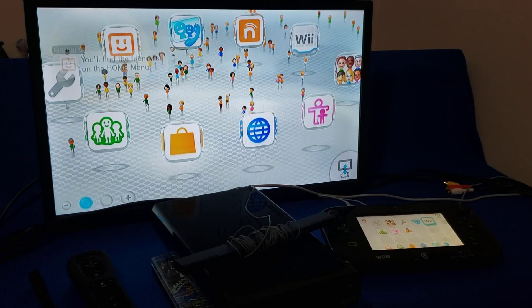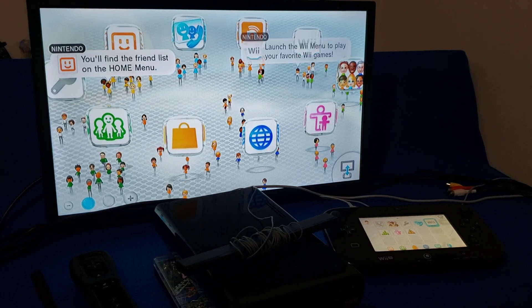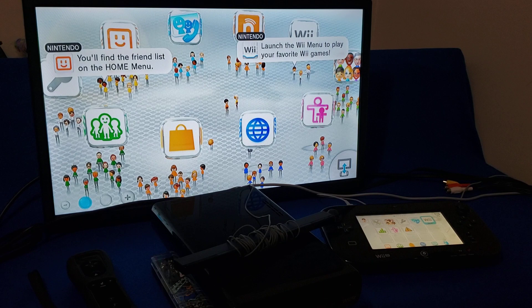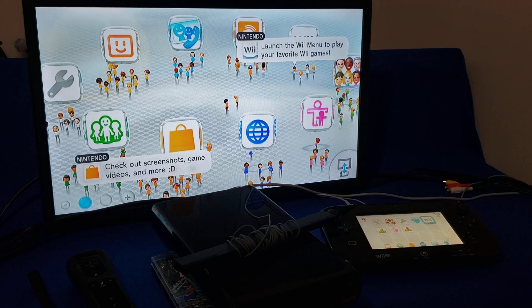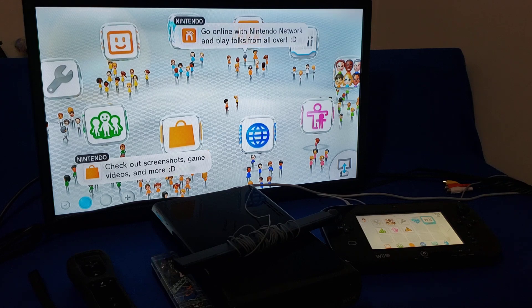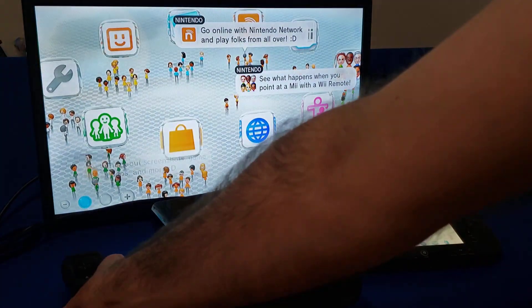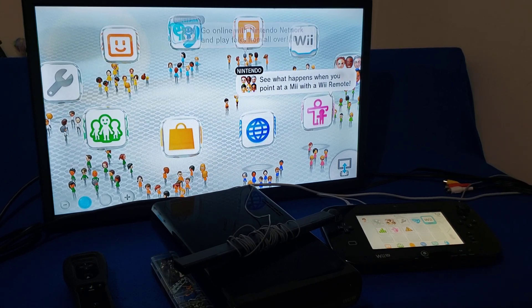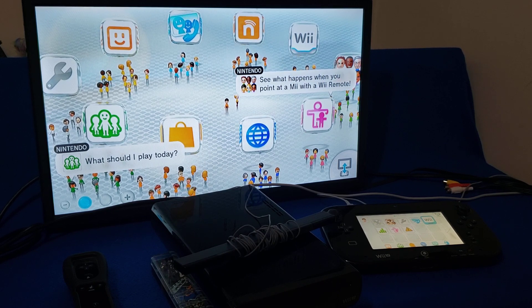On today's video I'm going to show you the easiest way to get the Homebrew Channel on the virtual Wii on the Nintendo Wii U. You'll need an SD card with the two files I'm going to provide in the description, a Wii Remote, the GamePad, and access to the internet.